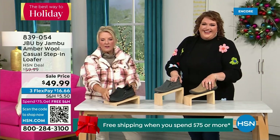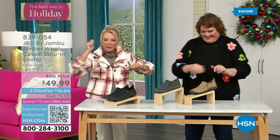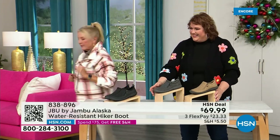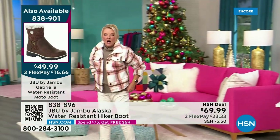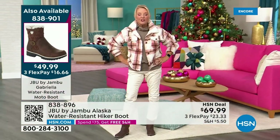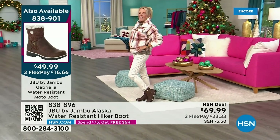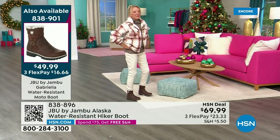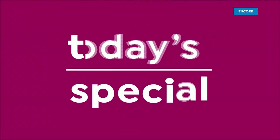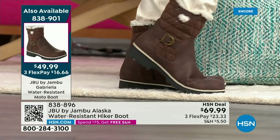There are less than 800 left — I know you guys are loving it. Lowest price we've ever done. Three FlexPay available with a major credit card. And almost 5,000 of our Today's Special boot have been ordered in just the first half hour.